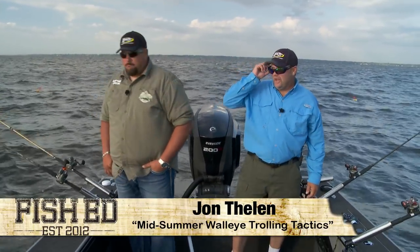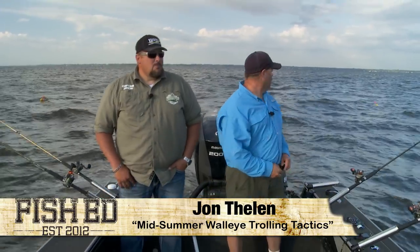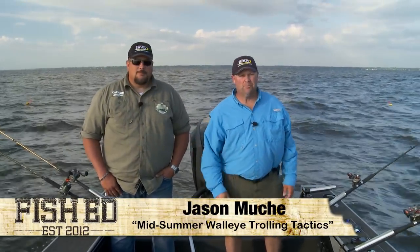Good morning, I'm John Thielen. Today I'm Fish Ed. I'm out on Lake Winnebago and I'm going to share the boat today with my buddy Jason Mookie.